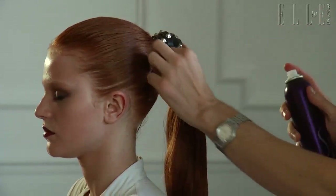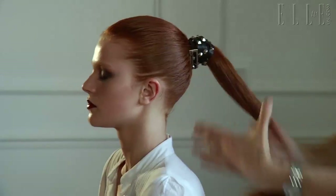Spray the pony again to make it really slick. And now we have our fetish ponytail.